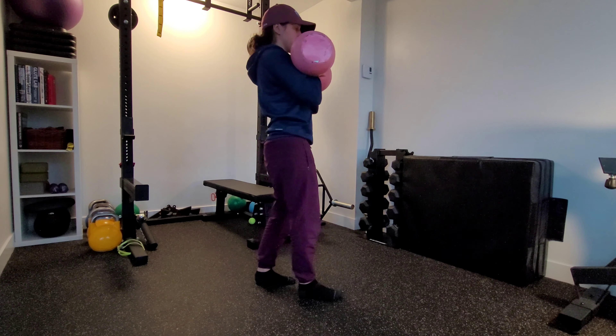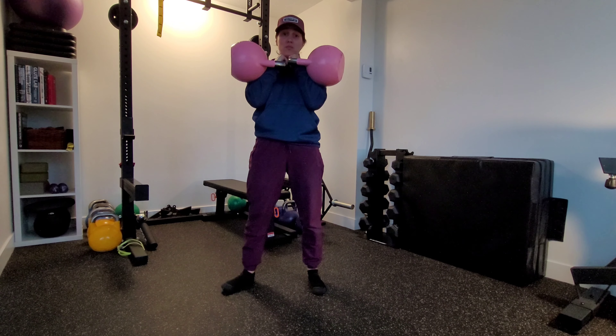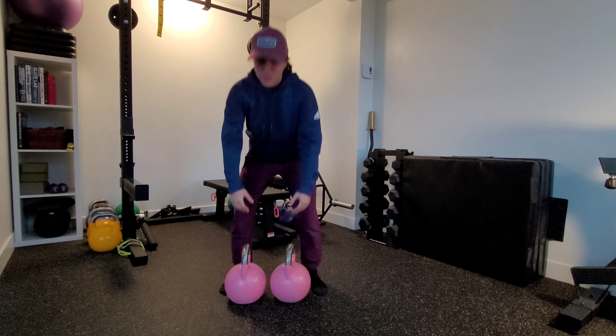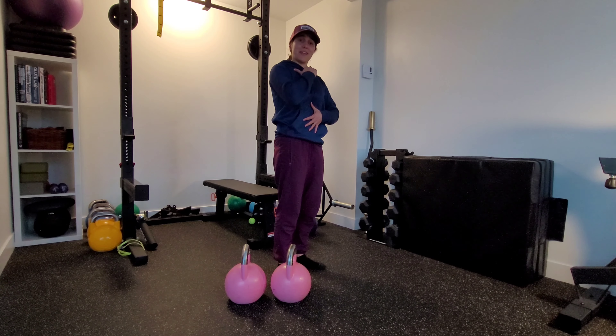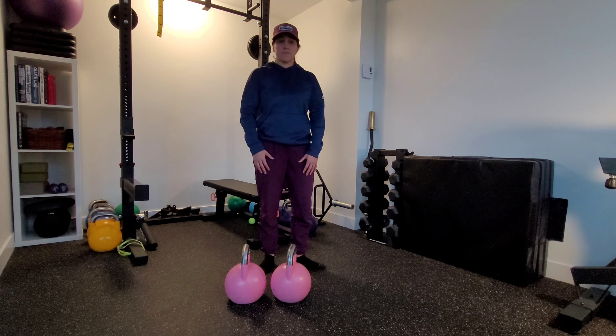We're going to clean the bells into position, keeping those elbows nice and tight when we clean them. We're going to be walking nice and slow and controlled — tall through the top of our head, minimal movement side to side. We're staying nice and stacked through our core, good control movements walking forward.